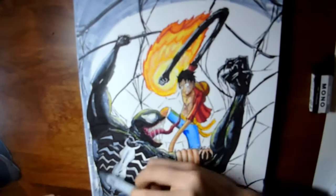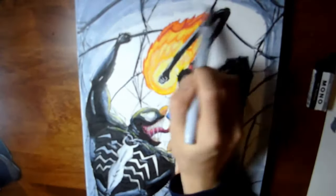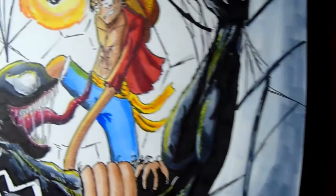Looks pretty nice. Now adding in a background colour of grey and then slowly gradating into the white. Because Venom is a very dark character, I definitely want to give him props for that — so I'll give him a little bit of darkness. But Luffy is also a very bright character, so I'll give him a little bit of light.